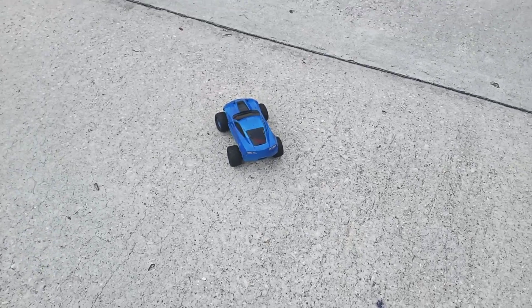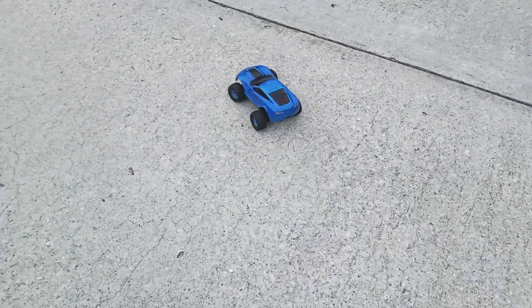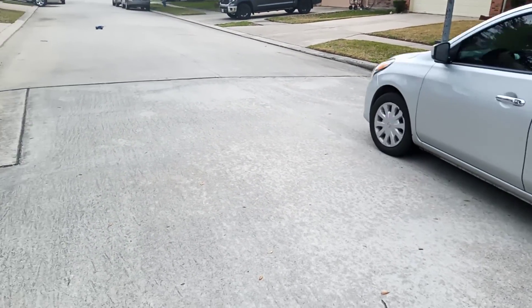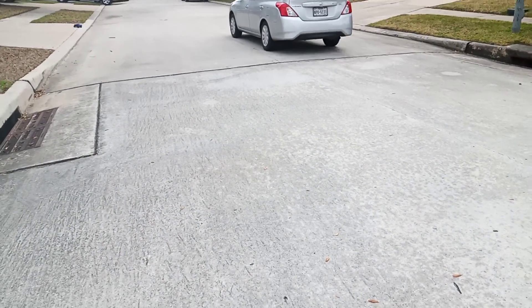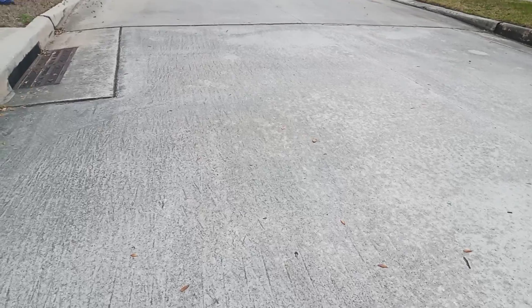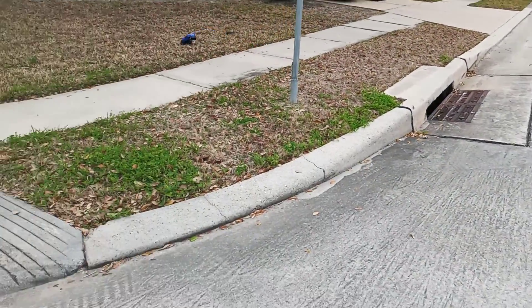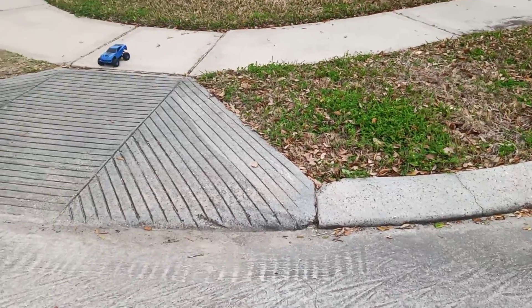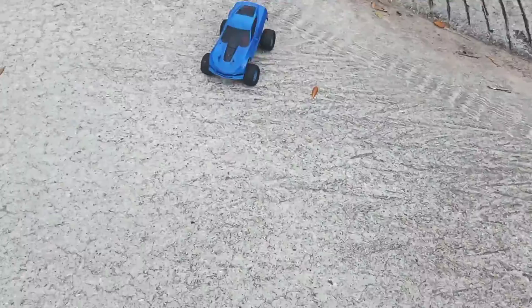And we're back. We'll do a speed run with the Corvette. The car's coming. Oh, my tire's a little bad, guys.